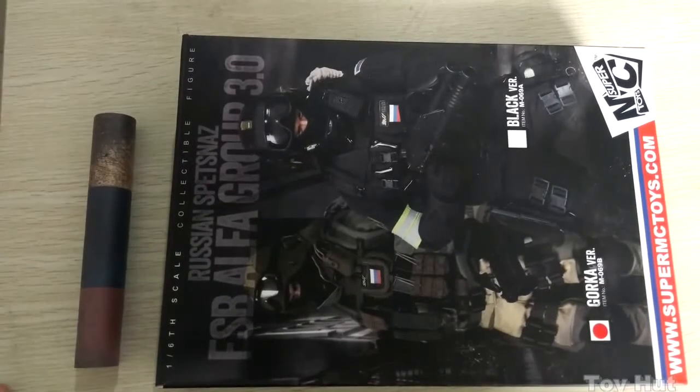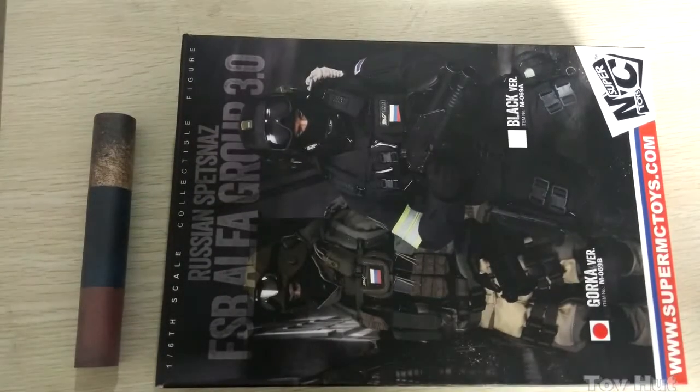Hi everyone, here is Toy Hut. This is my first video on YouTube and I hope you enjoy it. I booked this Gorka set six months ago and finally received it last week.